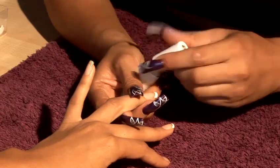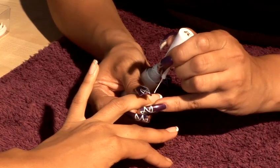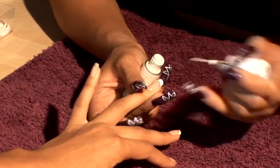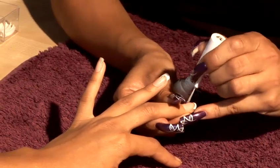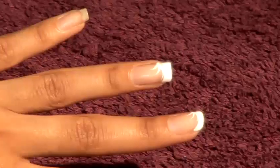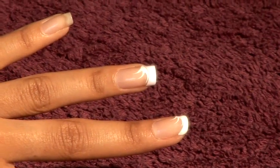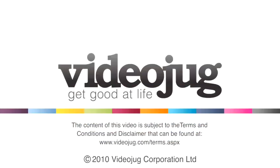So now to start off with the nail art, just keeping it really basic. We're just going to work with three lines starting from this corner — one, two, three — just bring it across. Same thing with the French manicure: one, two, three. It's as simple as that.